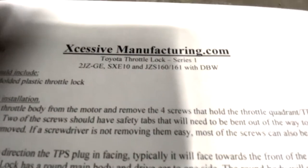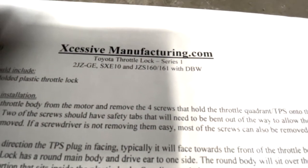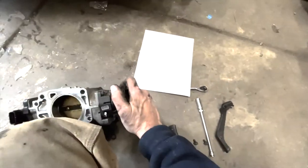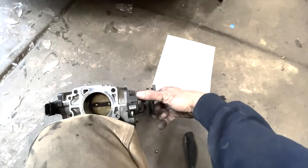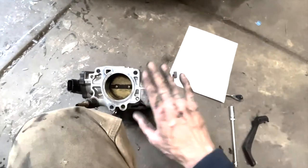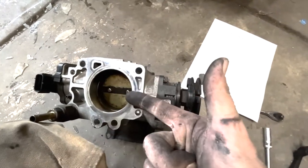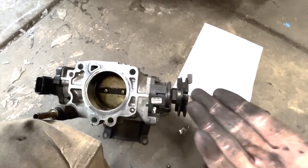I stole this from another video. I couldn't believe these guys are still in operation — ExcessiveManufacturing.com, that's X-C-E-S-S-I-V-E manufacturing.com. Check them out — apparently it works for Toyotas and Lexuses and anything that uses this throttle body. Like and subscribe if you want to see more, and as always, keep on modding.